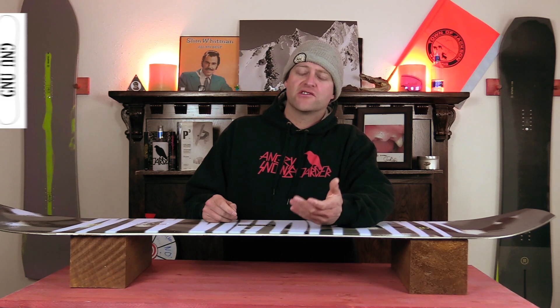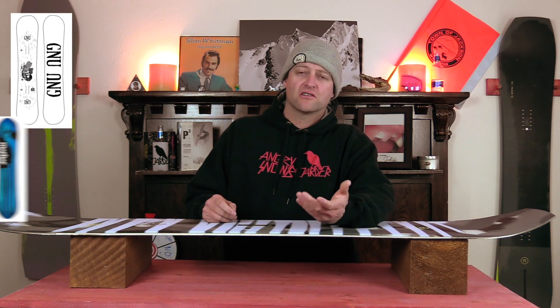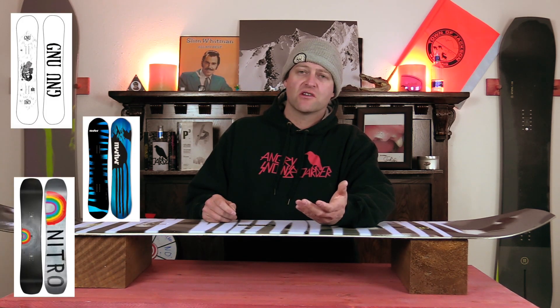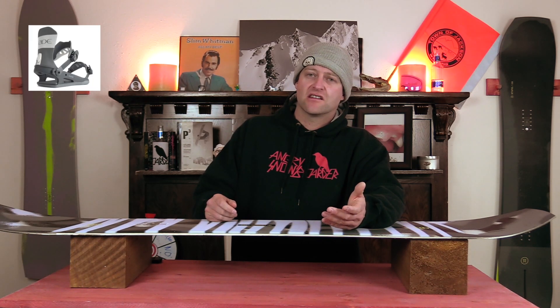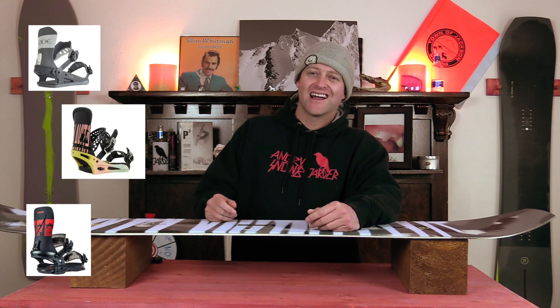Comparable boards: the GNU Rider's Choice C3, the Marhar Lumberjack X, the Nitro Optimism. Binding recommendations: the Ride C8, the Burton Malavita, the Rome Katana.